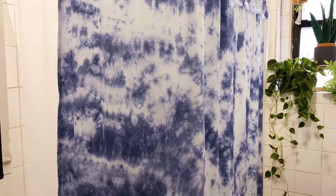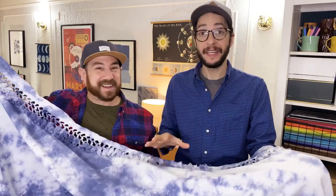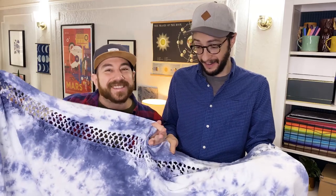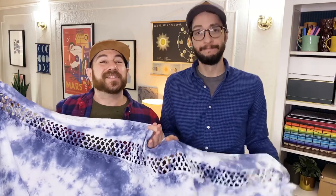Oh my gosh, it looks so good! It's out of the washer and dryer and I'm really impressed. It definitely faded a little bit, but it really gives it this denim feel — it actually looks bleached. Does this mean we're part of the cool kids club now? We want to hear about the projects you plan on tie-dyeing — let us know in a comment below. Give us a thumbs up, subscribe, and we'll see you soon. Bye!